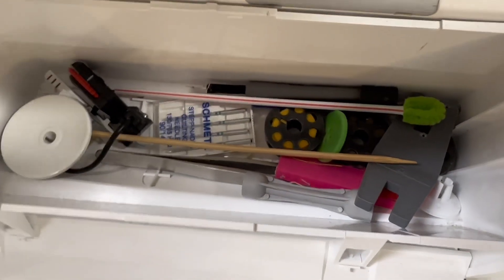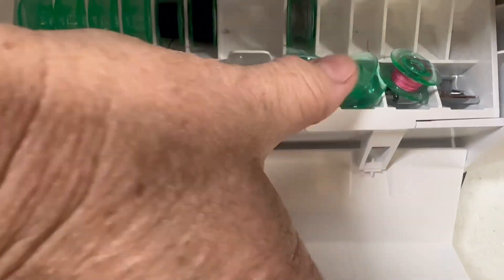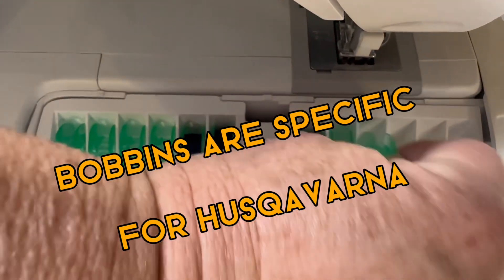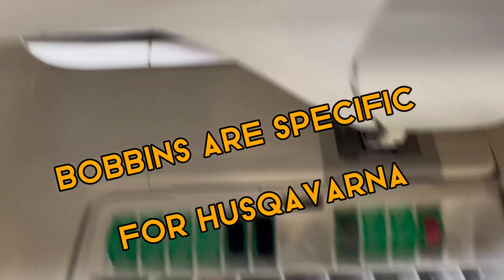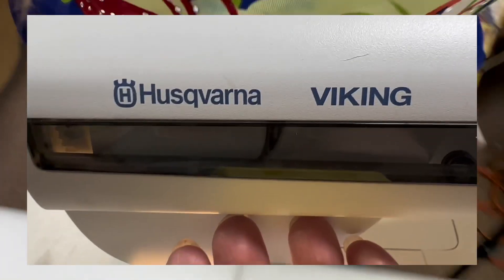I also have my various tools back there — I put a pipe cleaner in a coffee straw and I use that to clean out a lot of times. We'll go ahead and pop my bobbins out. I usually wind my bobbins with each project, which is why all of these are not pre-loaded, because I'm always using different colors.